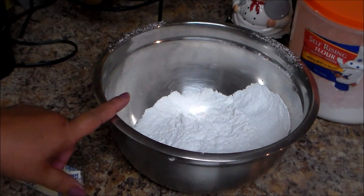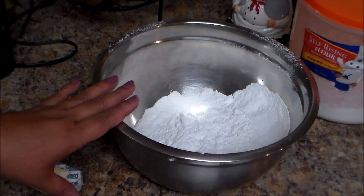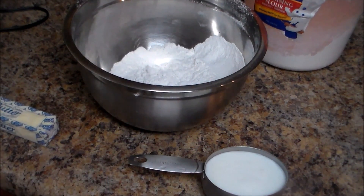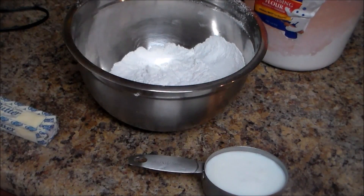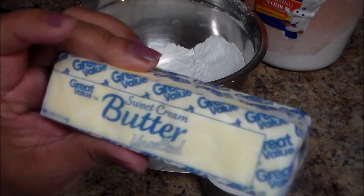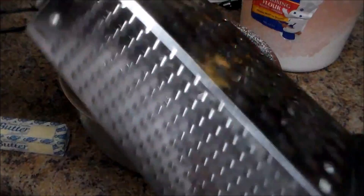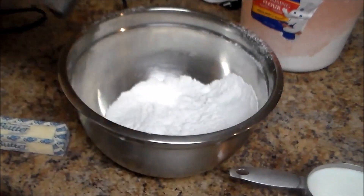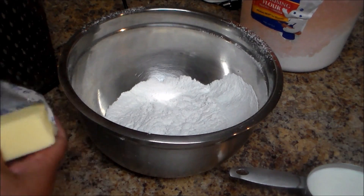Here I have the flour, and then I'm going to grate one stick of butter. The butter has to be frozen. I have one cup of buttermilk here. Why frozen? Because we're going to grate it with a grater — or you can put it in a food processor if you like. I'm going to use the thicker part of my grater, and the butter is unsalted.